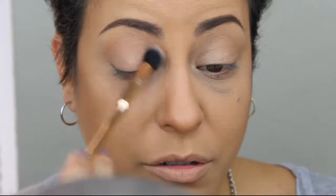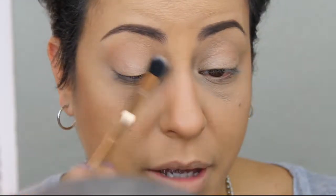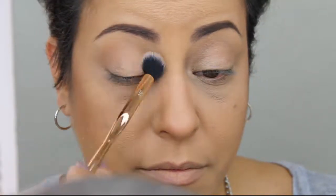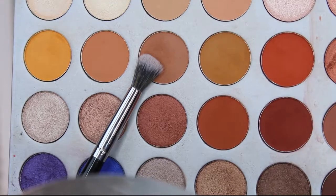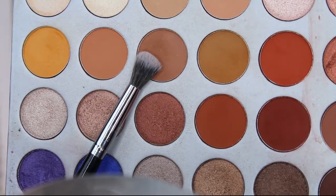Tap it into place first and then sweep that color all over the crease back and forth. Next, with a slightly denser crease brush, I'm going to go in with this color called Pooter and put it a little more concentrated in the crease. We're not going to blend it as far up as we did with that first color, but we want to deepen up the crease area just a tad to give it a little more definition.